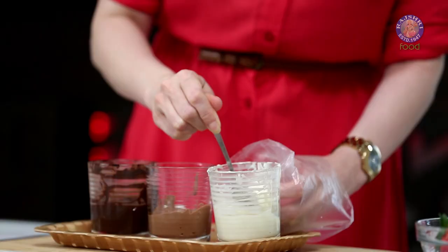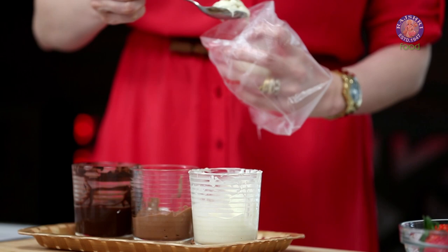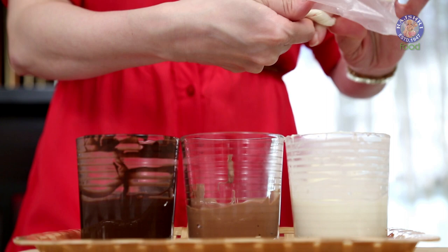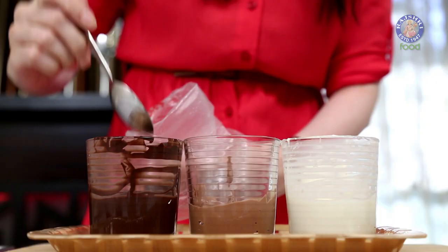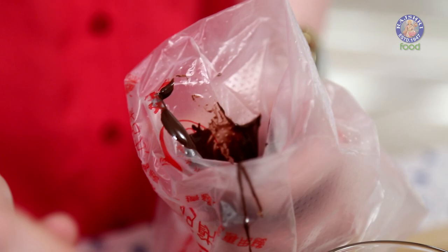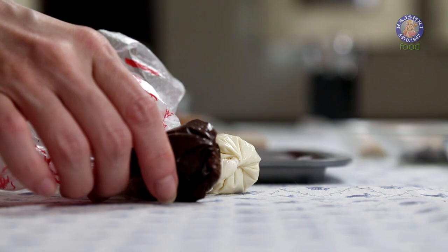I'm going to take a piping bag and fill it up with a little bit of this white chocolate — about 2 spoons. And this one is ready. Take another one and fill it up with the dark one. Just twist the piping bag and keep this aside.